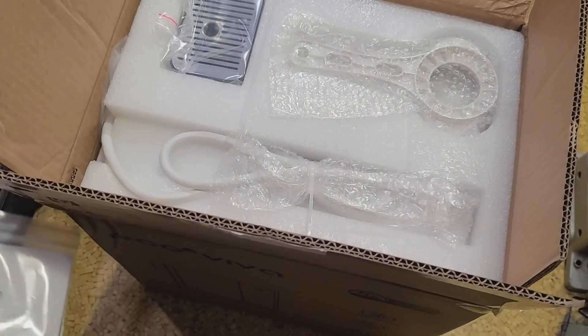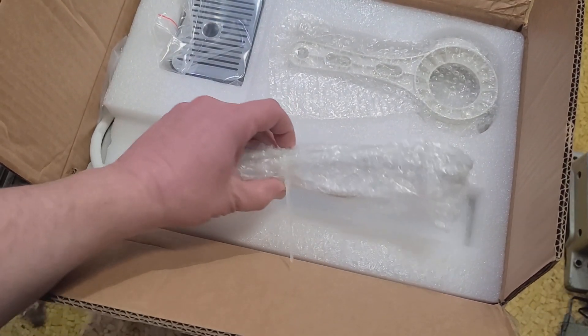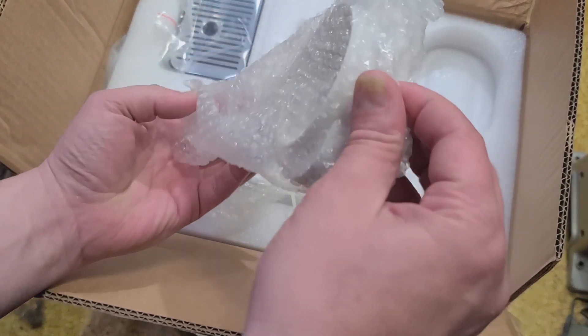On sale it's $210, normally about $250. And some of these things are becoming really popular, I assume because of all the issues with microplastics.